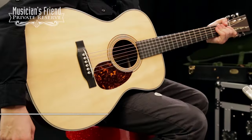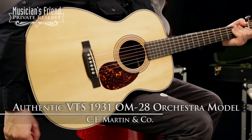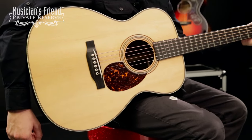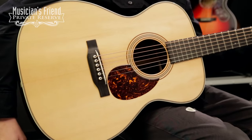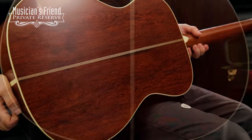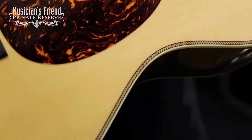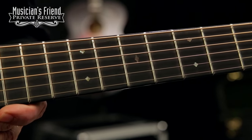This is the Martin Authentic VTS 1931 OM28 Orchestra Model, a 14-fret neck orchestra model. It has a torrified Adirondack spruce top and braces, Madagascar rosewood back and sides — very pretty stuff. It features Style 28 rosette, nice fine herringbone inlay, and an ebony fretboard with diamonds and squares.